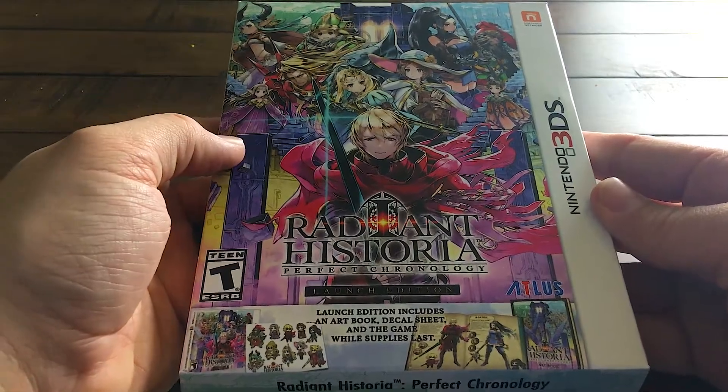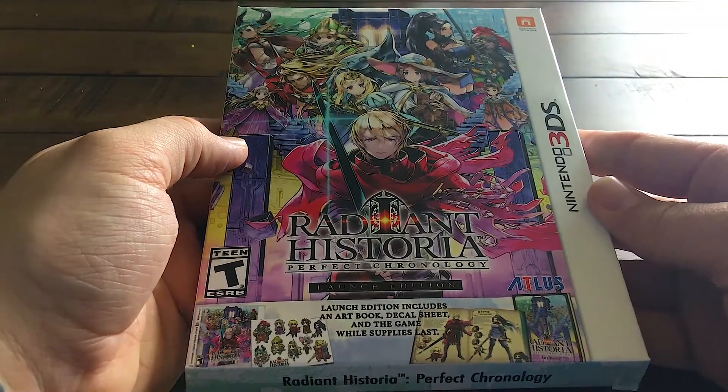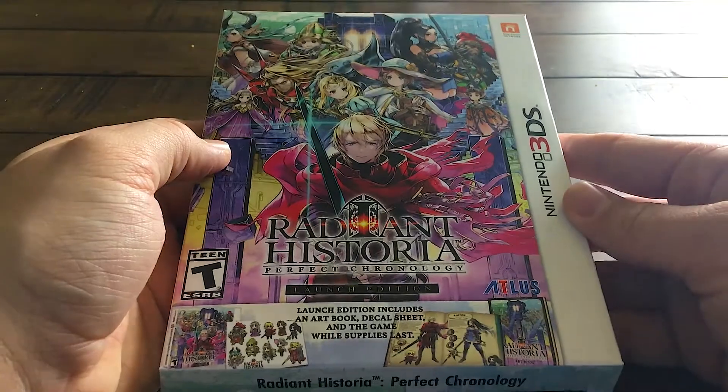I'm going to switch between iPhone and camera footage, so hopefully that looks okay — I've never done it before but figured I would try it. This is the main box and it looks super, super clean and super nice.